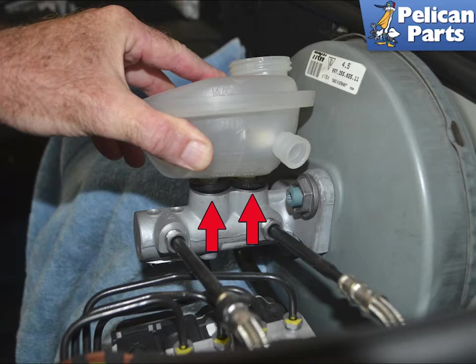Now simply lift the reservoir up and out from the master cylinder. It is held in place by friction from the two grommets in the master, red arrows. If you are reinstalling the reservoir, make sure to replace these grommets. Installation is the reverse of removal.